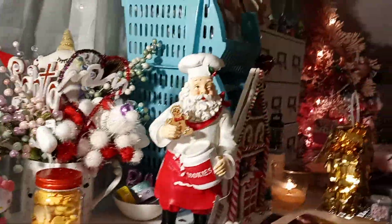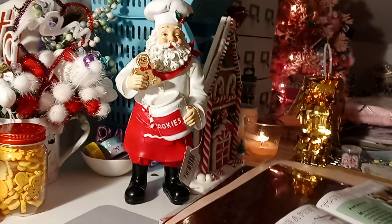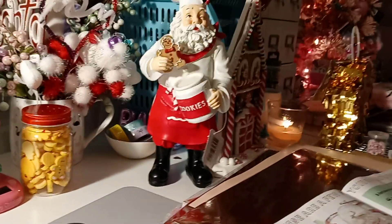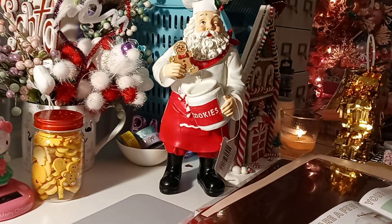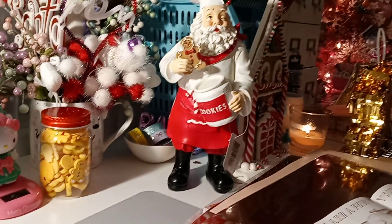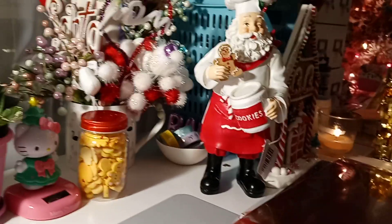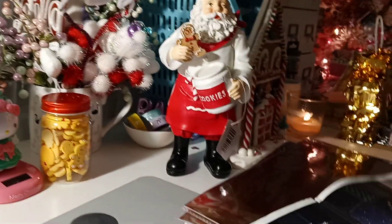At Michaels they have a lot of buy one get one half off on stationery, paper, washi, and glitters. Christmas stuff is 40% off. They have their same coupon — 20% off a regular priced item or your total regular priced purchase. The last few times I went to Michaels I've been searching for this garland.